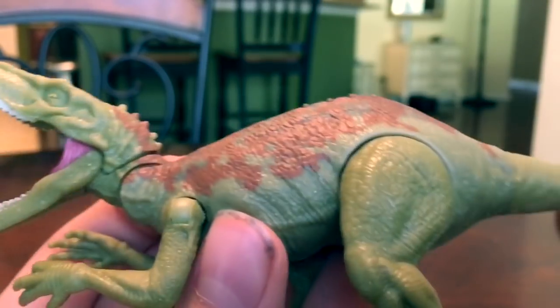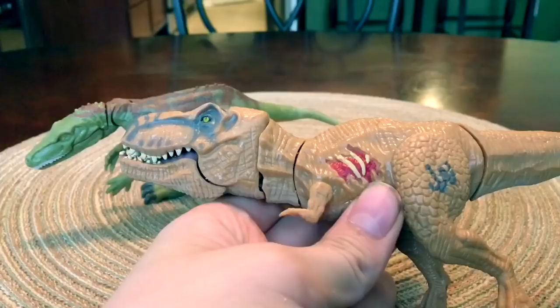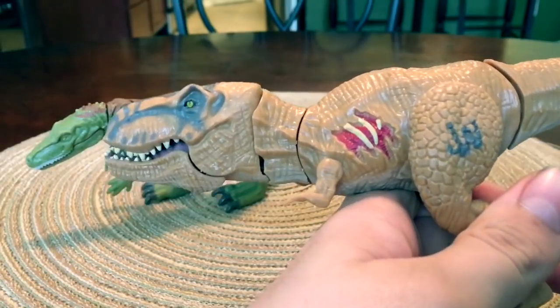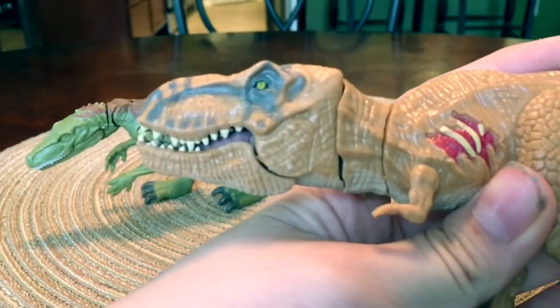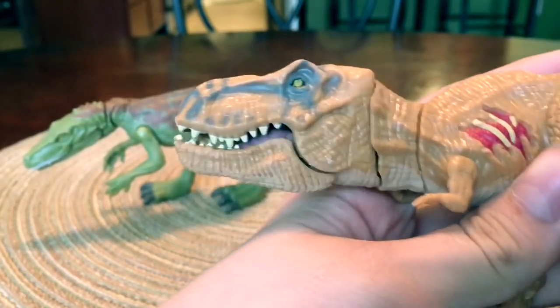This has no screw holes, compared to some piece of crap like what I'm about to show you. This is the Jurassic World 2015 Hasbro Basher and Biter Tyrannosaurus Rex. This thing already looks like garbage. You can see the eye — it's like a weird slit pupil — and it's got a very weird, kind of awkward action feature.